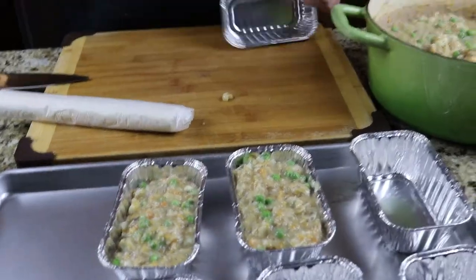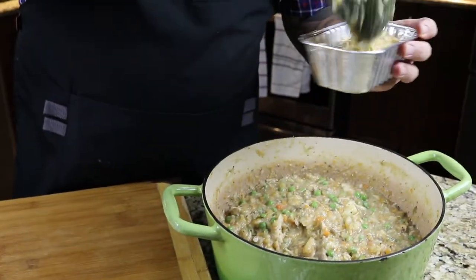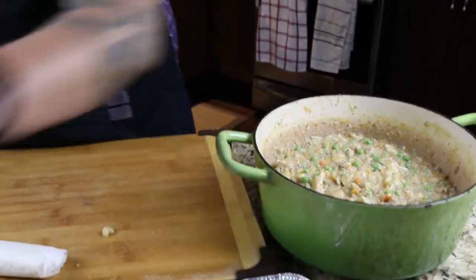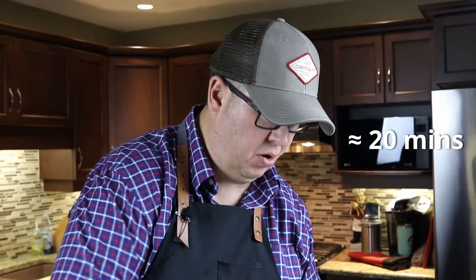They don't have to be all exactly the same, but you want to roughly get them to the same level. Everything here is already cooked — you just want to cook your phyllo dough. So 375 for about 20 minutes roughly; we'll see how it looks. We're also gonna give it a bit of an egg wash, which will give it a little richness and some nice color on that topper.